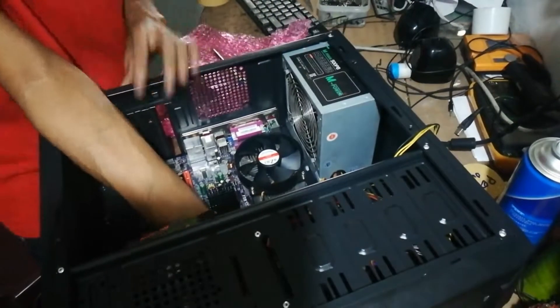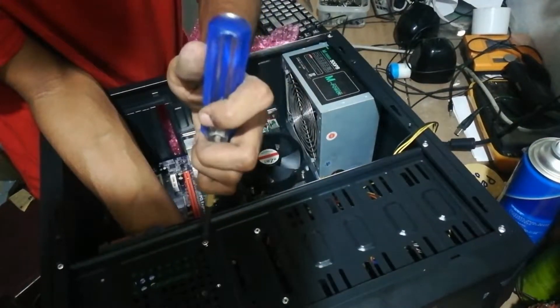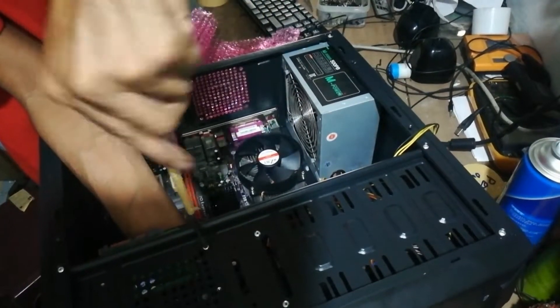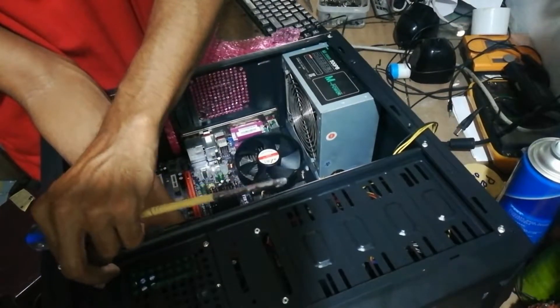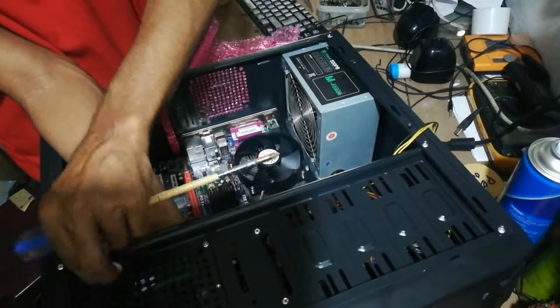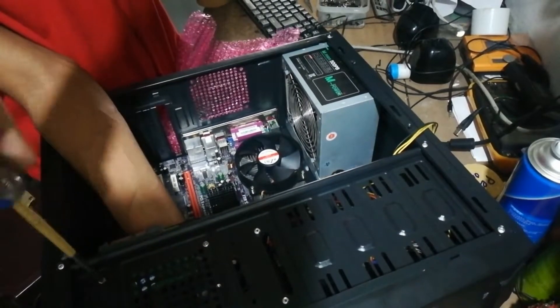You can see I inserted the part called the hard disk. The hard disk stores all of your data and also the operating system. Some chassis have different locations for the hard disk.